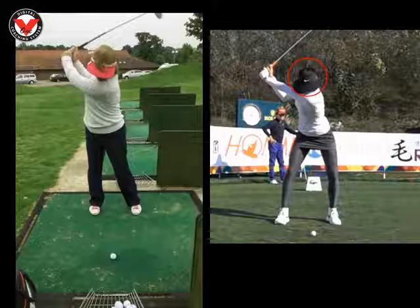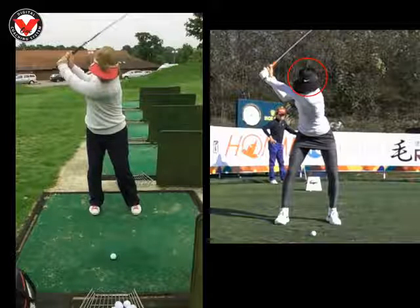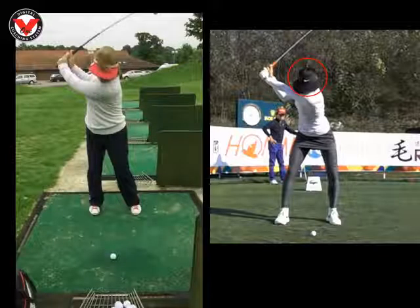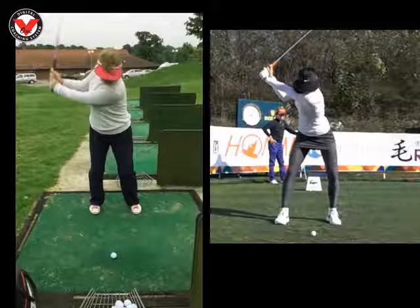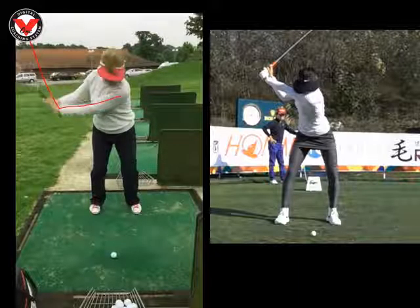So if we just get you in the same position as her on the way down, the next thing we worked on was really your lag. We can see you and her in the same sort of position. The only real difference is Michelle's got probably about 65 to 70% of her weight on her left leg as she starts her downswing. What we can see with you, you're definitely leaning more to the right, so there's definitely more weight on that right side — and that feeling is going to throw the club out, so we're going to lose this strong angle far too early in the swing.